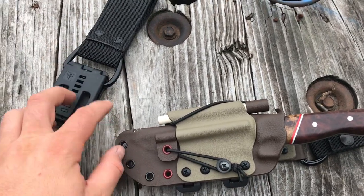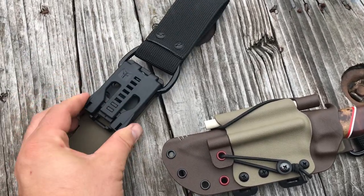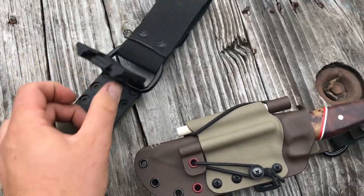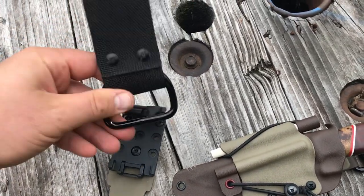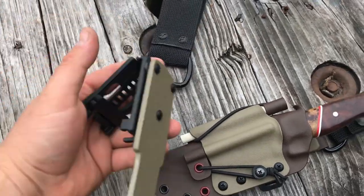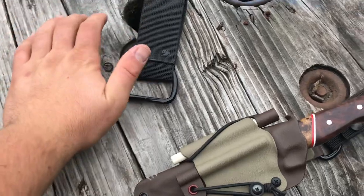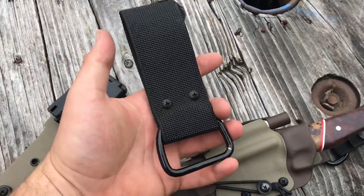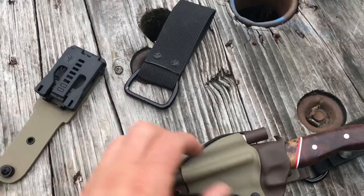I've got two different belt options for this. One, I've got a tech lock on here so you can mount it a little higher. I've also got this d-ring loop, and these two inch d-ring loops fit just about perfect in the tech lock. So you can leave this on your belt and hook your sheath in and out of it if you want to put it in your pack or take it out. When I go camping I'll keep one of these on my belt and can take the sheath and flip it around if I'm running a tech lock.